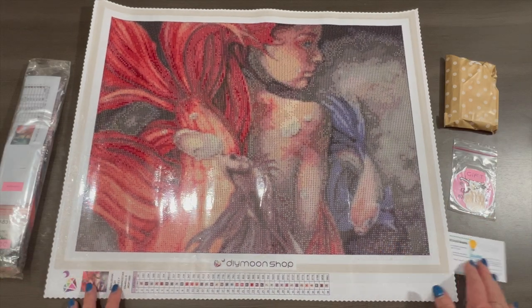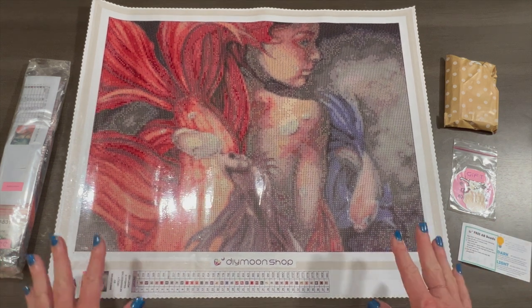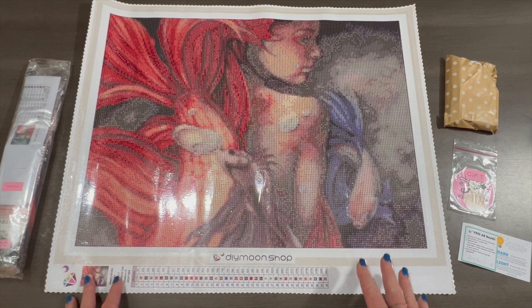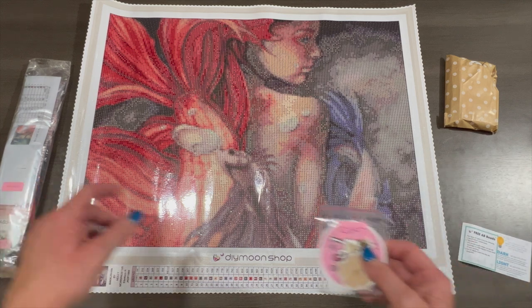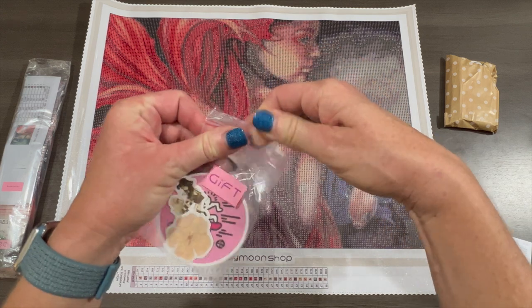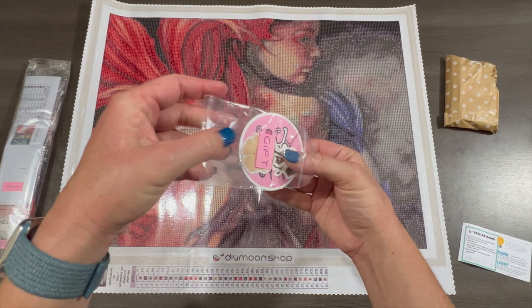Back to the video — I didn't even have to roll it backwards, it's just self-flattening. So nice. I definitely think it's worth the money. I know they're a little higher priced than some other diamond painting companies, but it's worth it. Let's look at the gift before we get into the legend and drills — looks like stickers. They always put fun stickers in their kits.